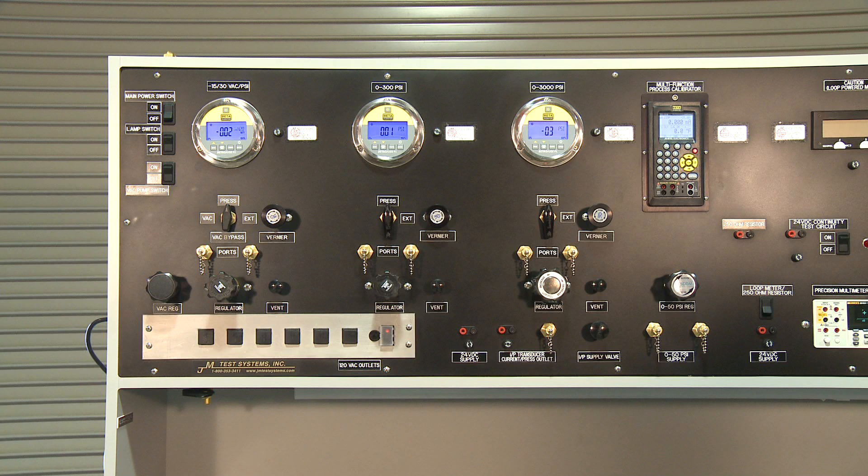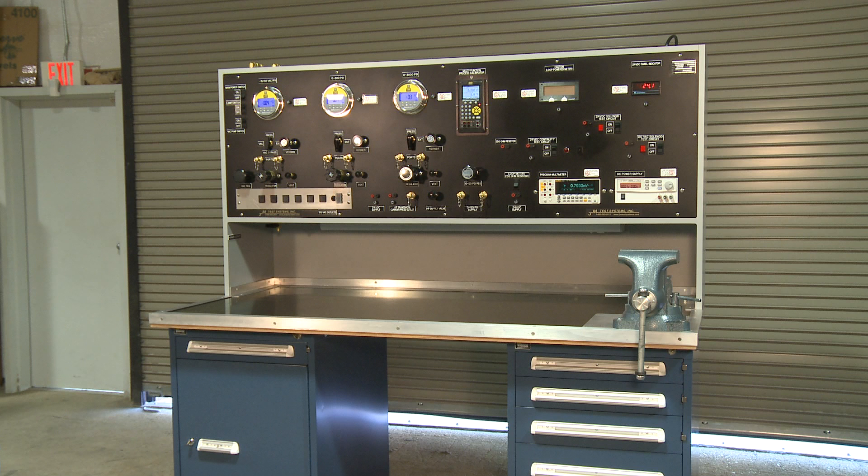Remember, JM Test can customize our pressure section to fit your exact needs. In addition to those shown in this video, various other options are also available. Ask your JM Test Systems representative for more details.